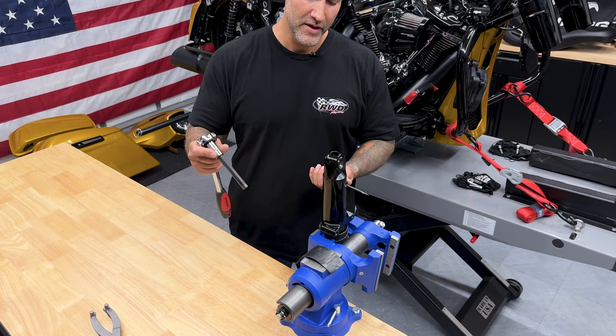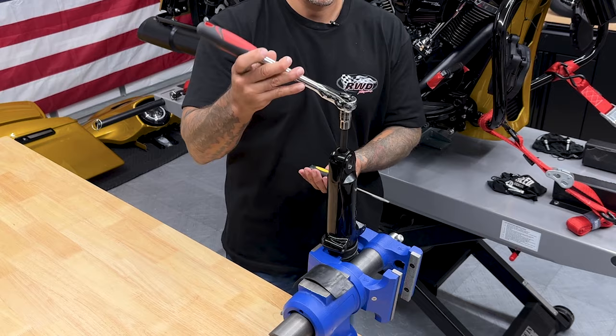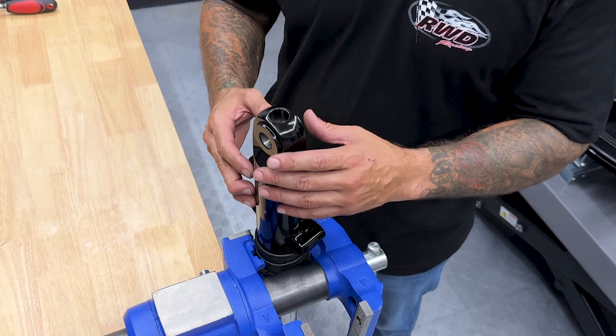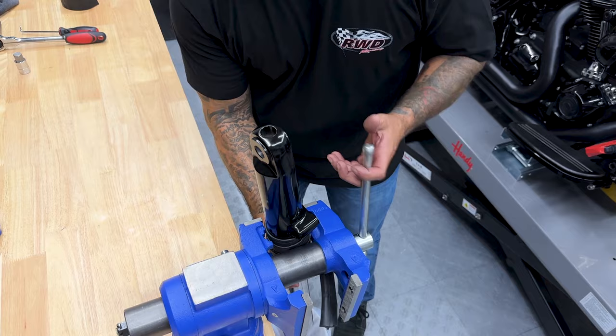I'll take a screwdriver and slide it in this hole just so I have more support while turning, and I'm using a 12 millimeter extended hex bit. This screw is just spinning, which tells me this is probably a progressive mono tube design inside. I'm going to flip this over and get that fork cap off so I can get it disassembled.